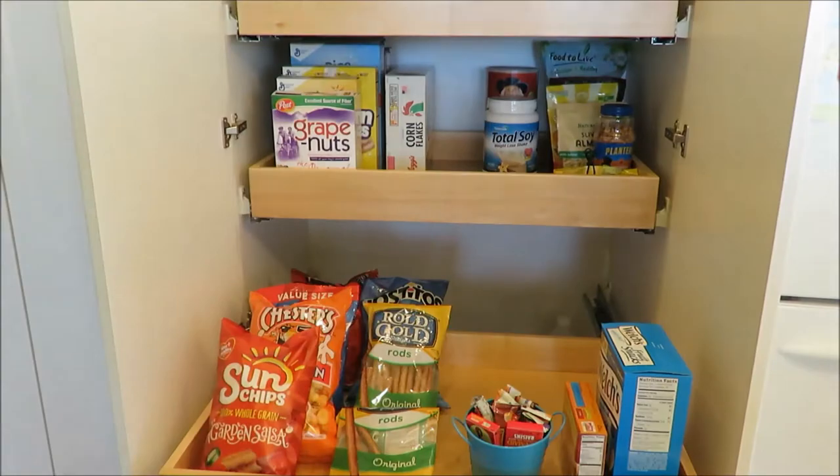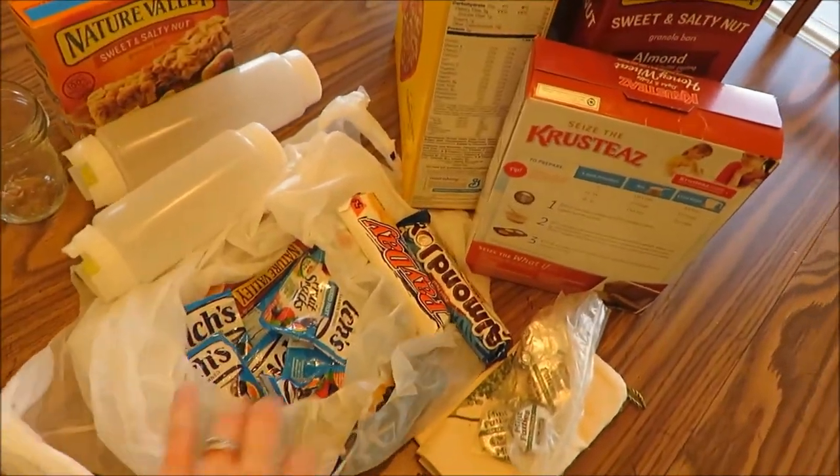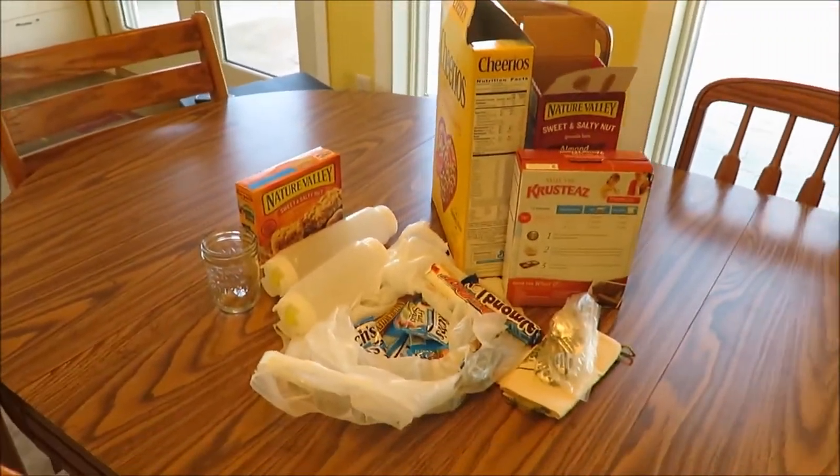Some of the items we got rid of were big boxes — they just took up a lot of space. So it helped free things up so there is more space to put more things in that they may need in the future, and some expired things. You got to toss those.